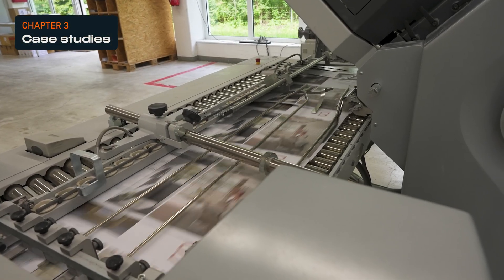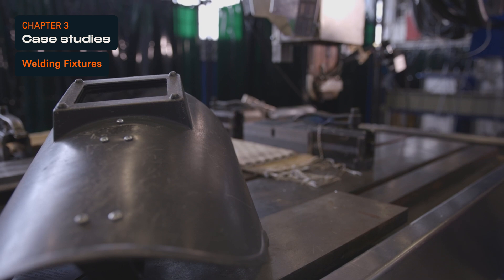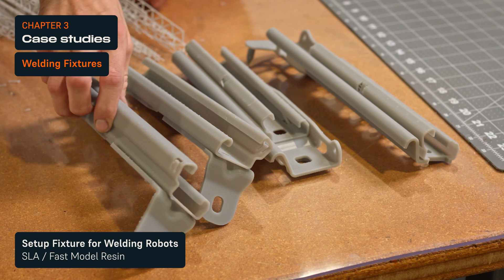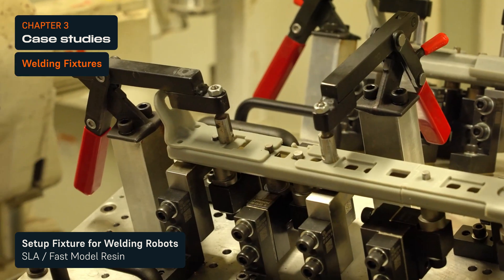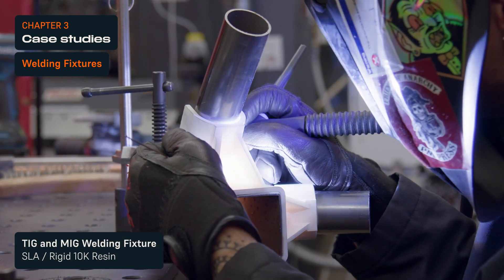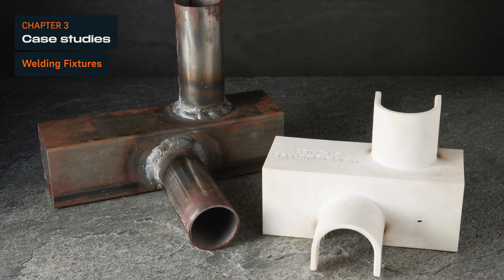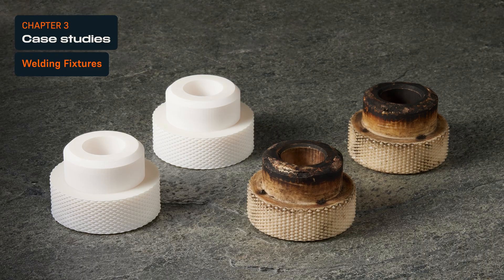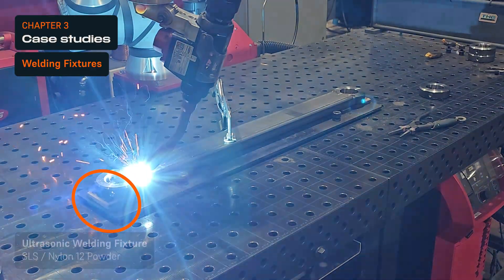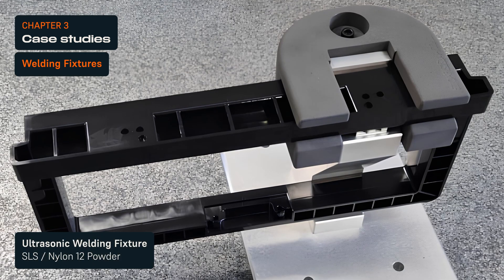Welding fixtures are critical for bonding metal components securely and accurately. Global automotive supplier ROSA programs their welding robot with 3D printed setup fixtures that were printed in under 3 hours using Fast Mono Resin on Form 4L. Metal shops also directly 3D print welding fixtures with Rigid 10K Resin for high-temperature welding processes such as TIG or MIG. Red Oak Fabrication 3D prints welding fixtures to MIG weld aluminum and stainless steel parts. Even with the excessive heat, the 3D printed polymer parts can run for thousands of cycles. Nylon 12 powder can also be used for lower-temperature welding, such as ultrasonic welding fixtures, as adopted by the MPM Company.